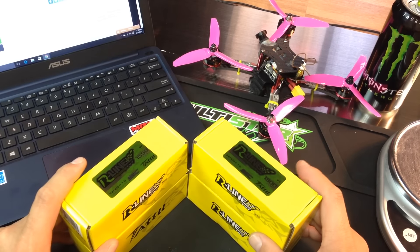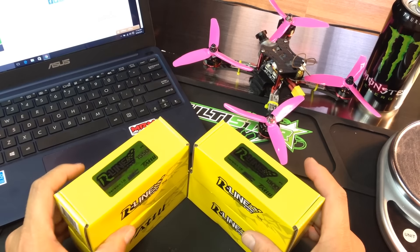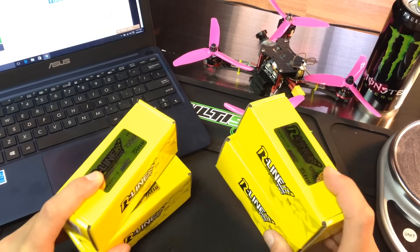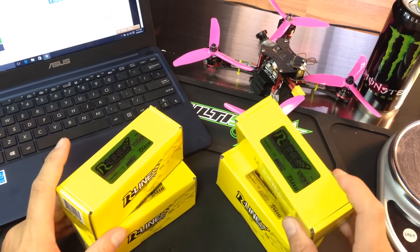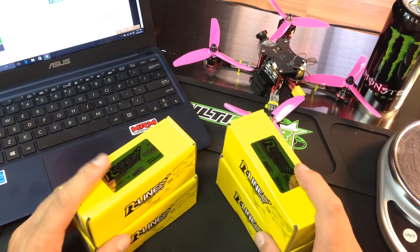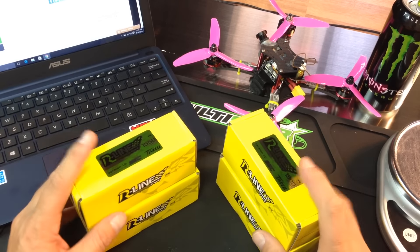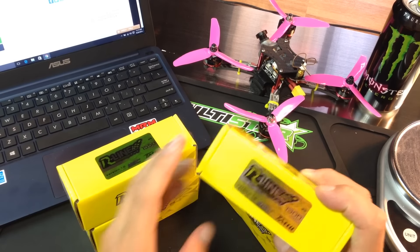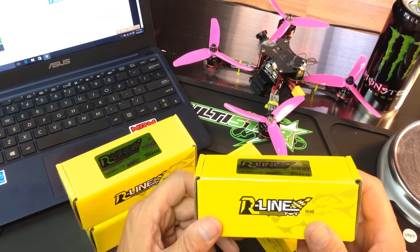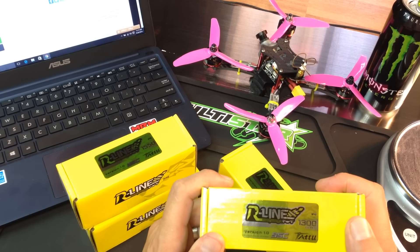These are a set of graphene batteries and I have a 1300 here and a 1550 here. The type of person that's going to be wanting to look at these batteries — these graphene 95C batteries — is quadcopter racers. Also people who are doing acro as well that need a really amazing amount of punch. These are graphene batteries, even though it doesn't say it anywhere on the packaging, and that would be one thing I would mention to Tattoo — make sure people know that these are graphene batteries.